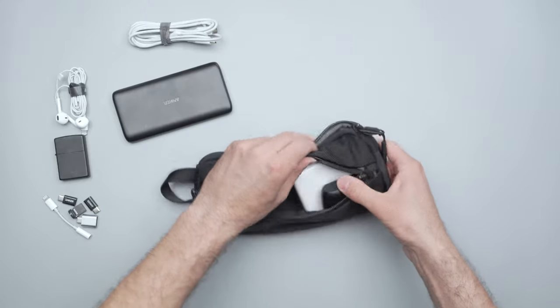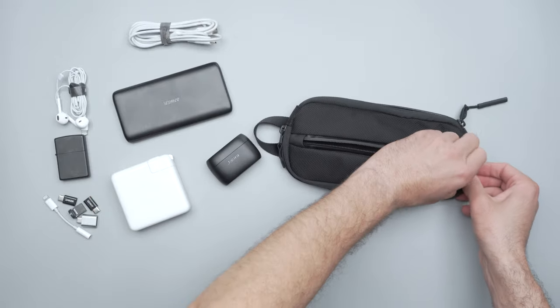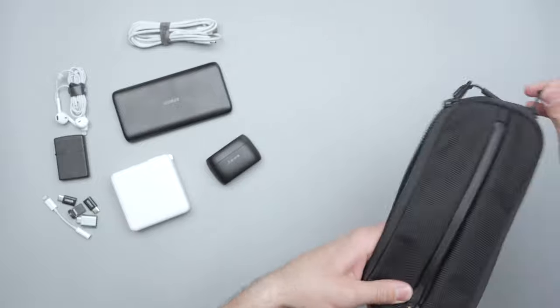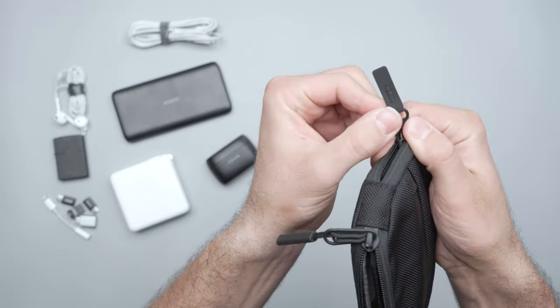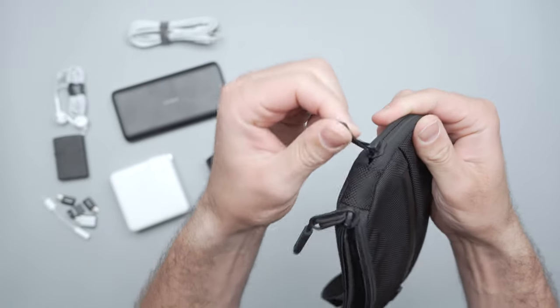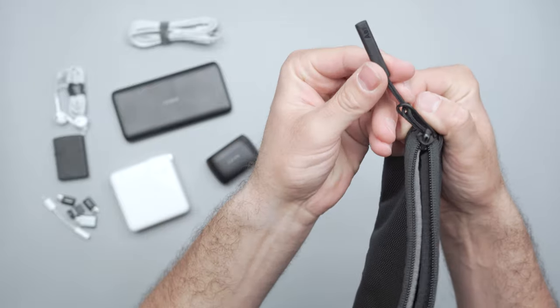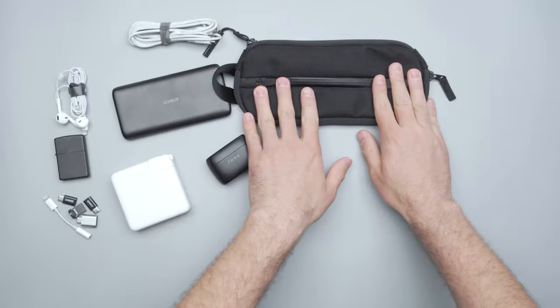That about covers it — that is the Air Split Kit. Super simple design with a lot of versatility, a lot more than I was initially expecting, so I do like it. Also, I should mention the zipper pull: we have Hypalon here that's been folded over for a nice grippy grab, and then Air's standard larger zipper pull for that main compartment opening. There you have it, the Air Split Kit.